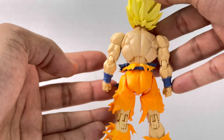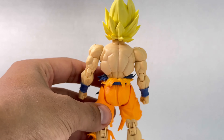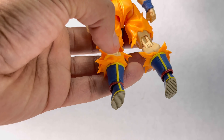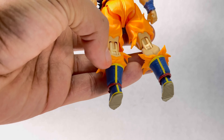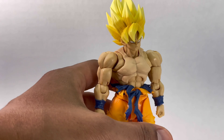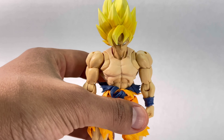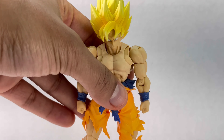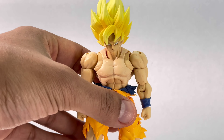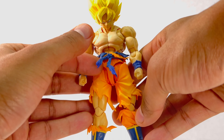Overall it looks really good besides the chest being a little bit lighter. They put scratches on his pants, and even on his boots there are stress lines. They put a lot of effort and attention into this Goku — even the hair looks great. I just wonder what happened with the chest and whether that's something they'll fix in future copies, because if they do I'll definitely get another one. The weight of it feels really solid and heavy.